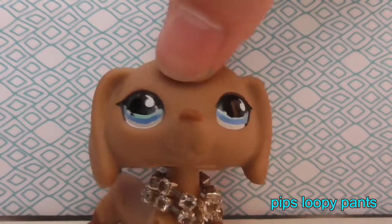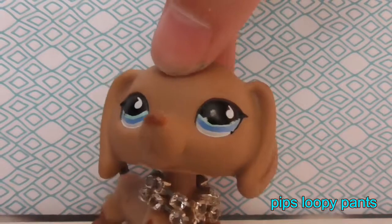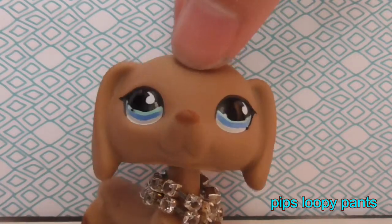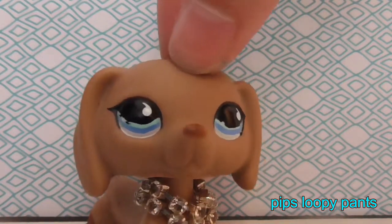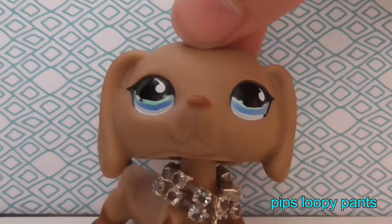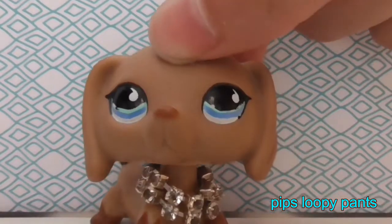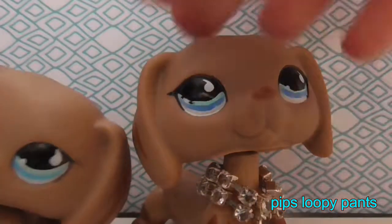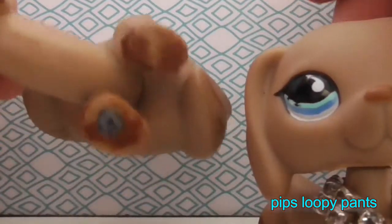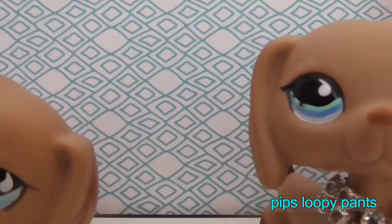Hi everyone, it's Pipslippypants here, and today I'll be doing an update video because there's very important stuff I need to tell you, and why I haven't been making videos in a long time. The first thing — if you haven't noticed yet — I did get the real version of this LPS. As a haul, here's the fake one. She has the magnet because this is what I did in the tutorial.